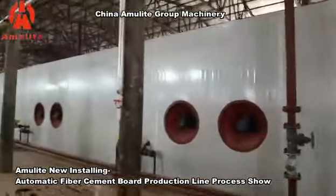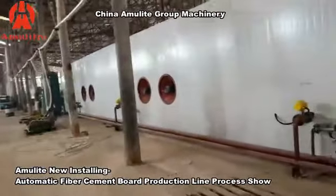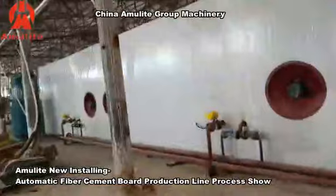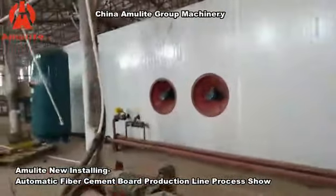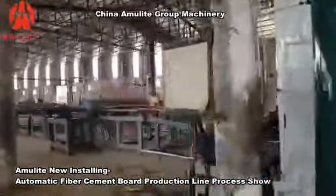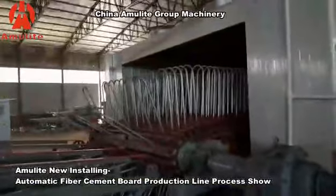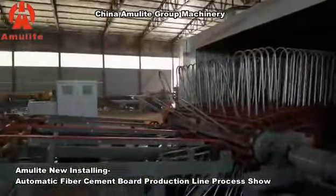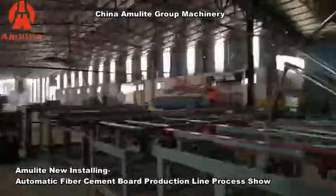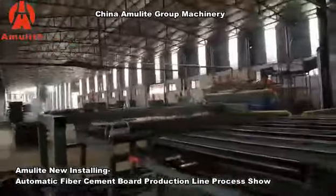With the fans inside the dryer, the high humidity — the water and moisture — will be expelled to speed up the drying of the panels. After drying, the panels can be stacked here.